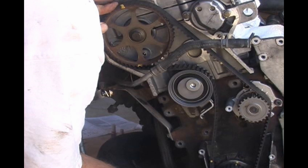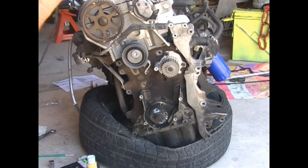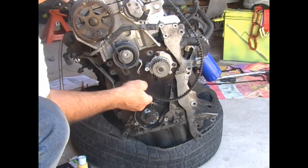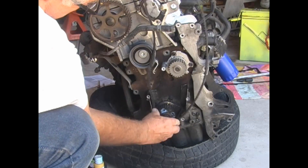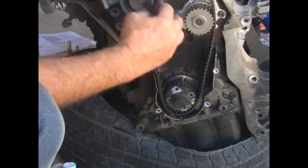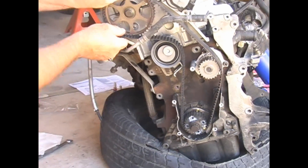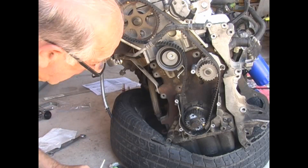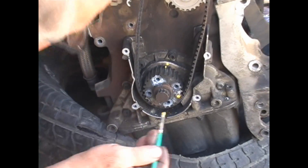Now let me back up and demonstrate putting on a belt with no marks. Take off this belt and start with a whole new belt with no marks on it. The timing marks are still lined up, which is extremely important. Put the belt around the lower sprocket, then around the water pump, and up to the camshaft. I put a mark on the belt at the lower sprocket, just in case the belt slips during installation — this way I have a reference and know where the belt belongs.